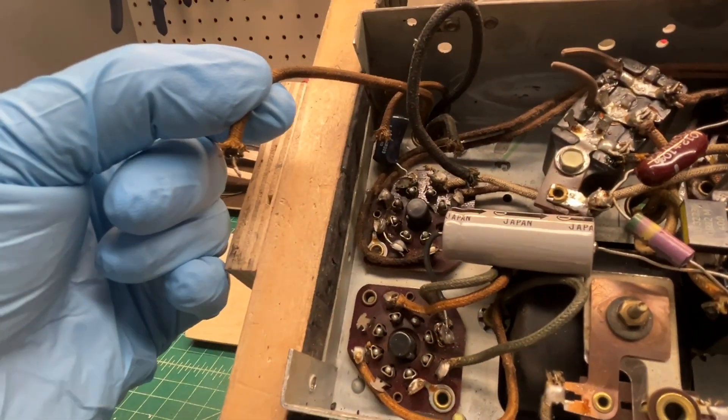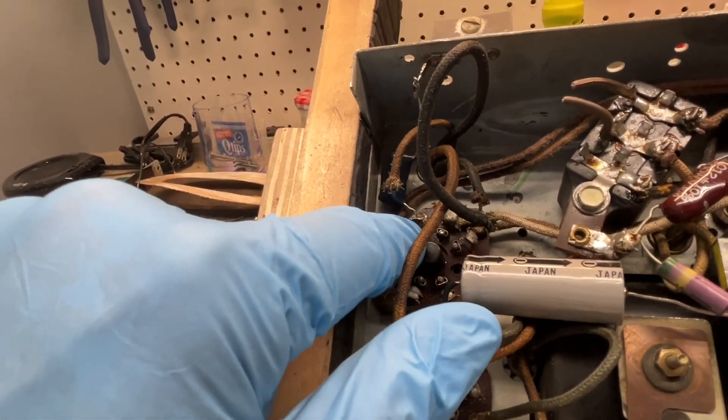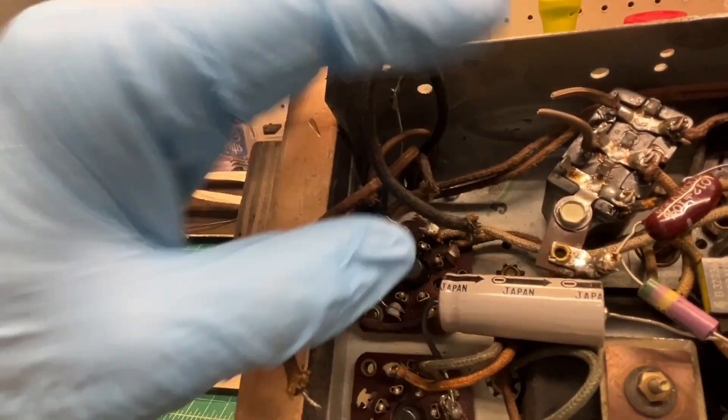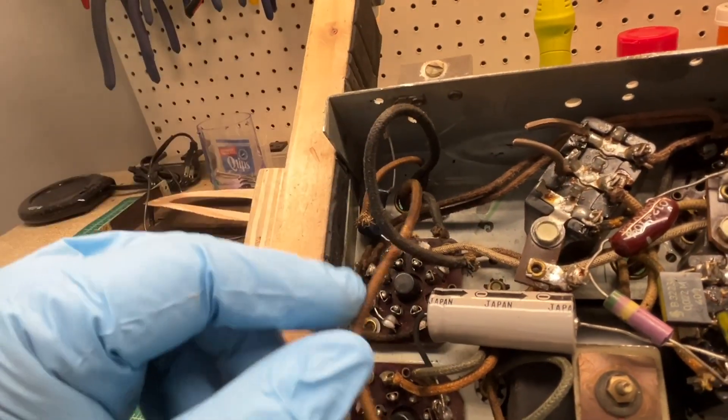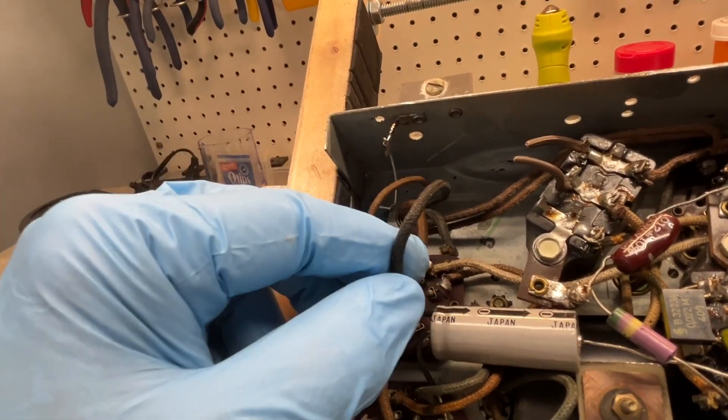I've got everything just clipped off right near the solder points there on the tube sockets, because I need to clean those up anyway. Let me look at the mounting hardware for the loudspeaker and go ahead and get everything disconnected.